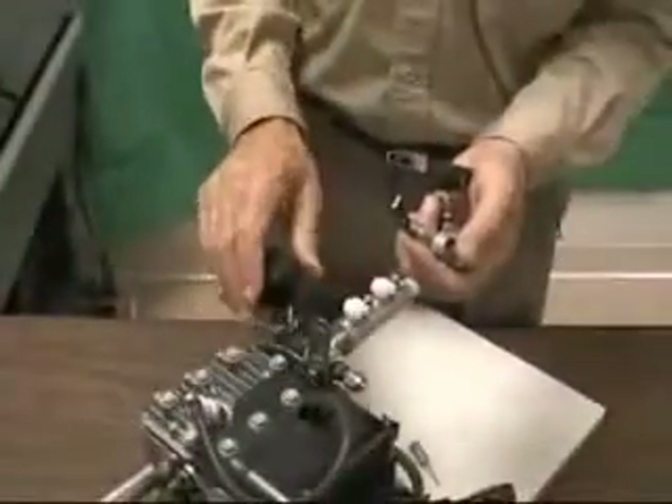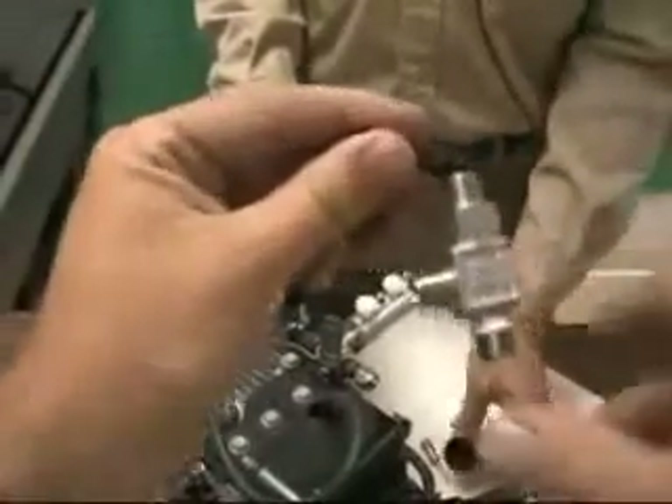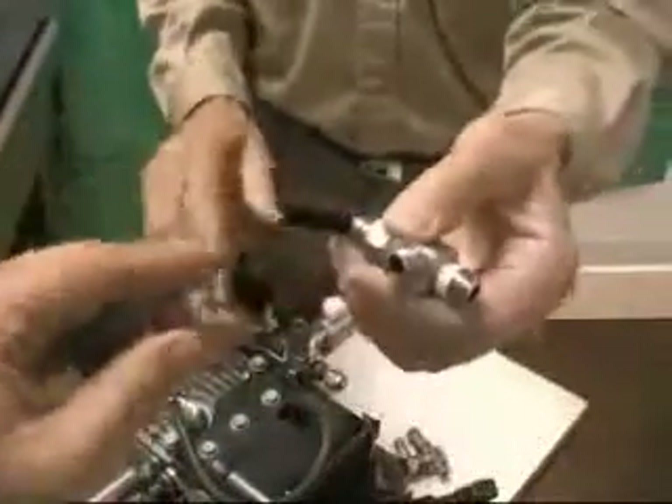You can use this as a stationary foot feed, controlling it right there with your foot via a cable. You'll notice this one is equipped with a stop pin.